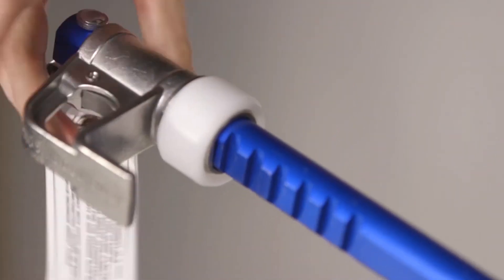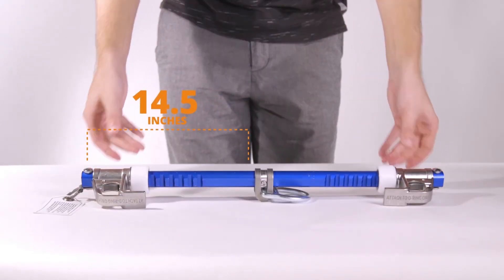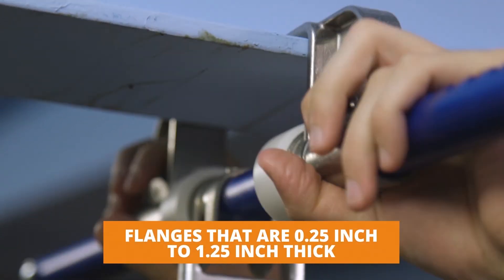Because the ratcheting jaws are adjustable, it can fit flanges from 4 inches to 14.5 inches wide, as well as flanges that are a quarter inch to one and a quarter inch thick.